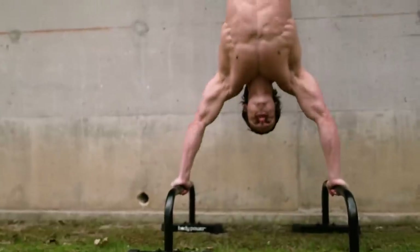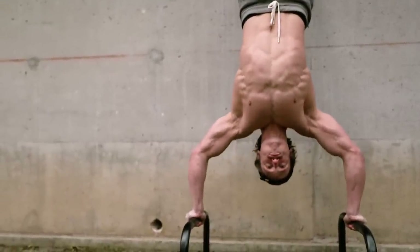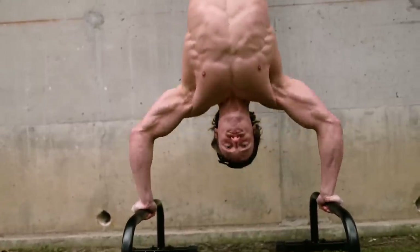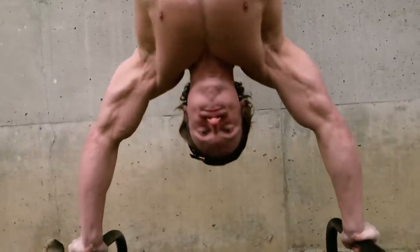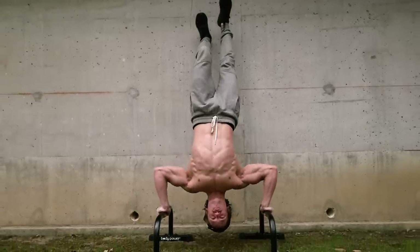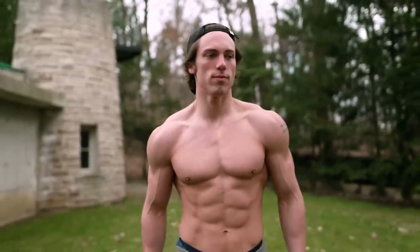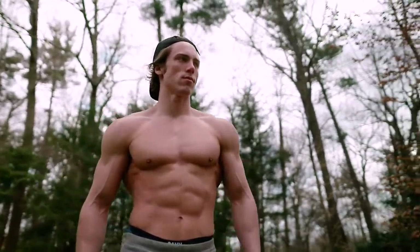For the third set we're going lighter, doing regular handstand push-ups. Of course if this is too challenging, you can do pike push-ups. In my new Movie Star Bodyweight program I show you step-by-step how to build up to these different variations, so you need to use the variation that is right for you. For the first half of the workout we're focusing on longer rest periods — about three minutes rest — and focusing on tension. That builds the muscle density and that myofibrillar hypertrophy.